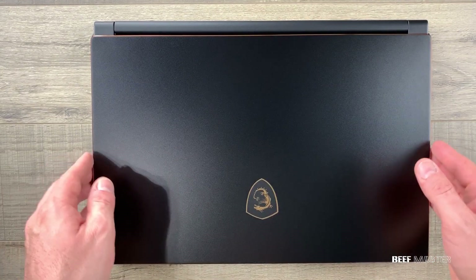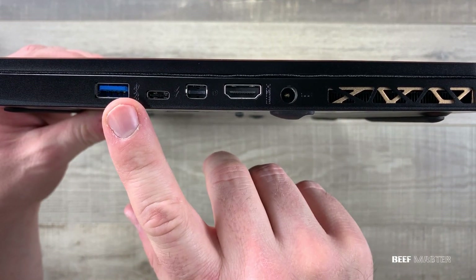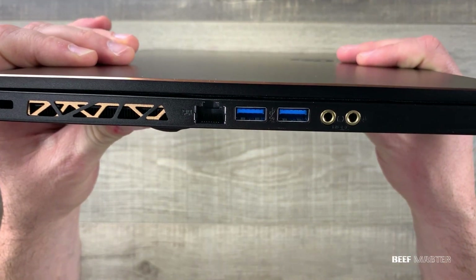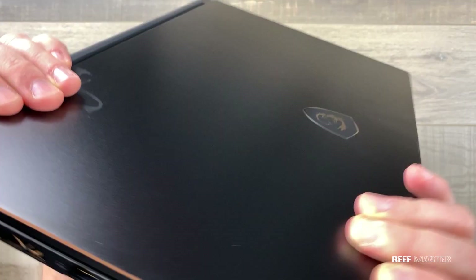The frame itself is not plastic — it's actually a metal alloy. On the side you have a USB 3.0, USB-C, mini DisplayPort, HDMI 2.0, the power input, and some vents. Turning to the other side you have the ethernet port, two USB 3.0, and the headphone and microphone inputs.